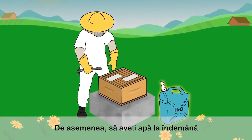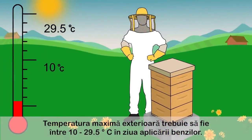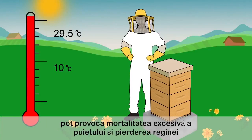Have water readily available and avoid inhalation of the vapor by standing upwind of the product. Outside daytime temperature highs should be between 10 and 29.5 degrees Celsius on the day of application. Temperatures above this range during the first three days of treatment may cause excessive brood mortality and queen loss.